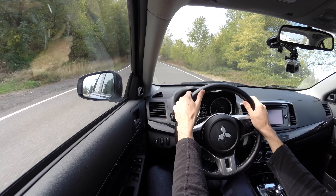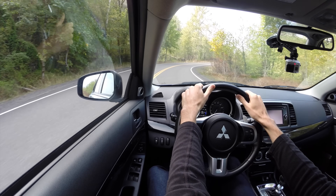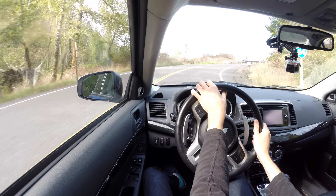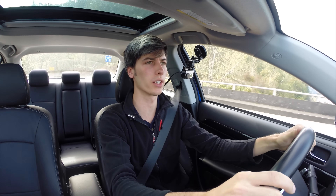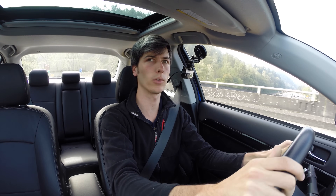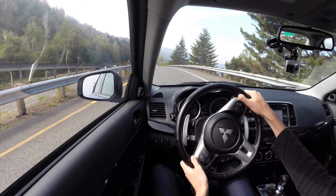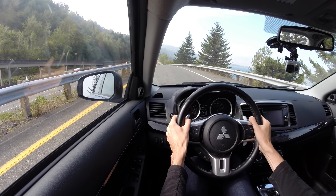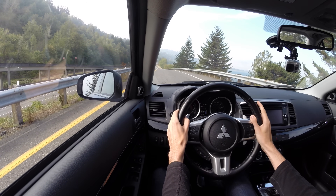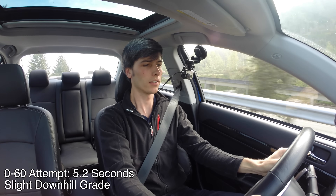Let's get a quick 0-60 run in. For launch control, you put it in super sport and turn off the traction control. Then put your foot on the brake, foot on the gas — it revs up to about 5,000 RPM. Let your foot off the brake and go. 20, 30, 40, 50, 60.